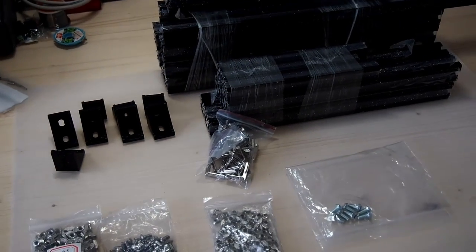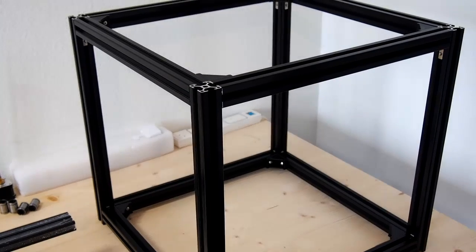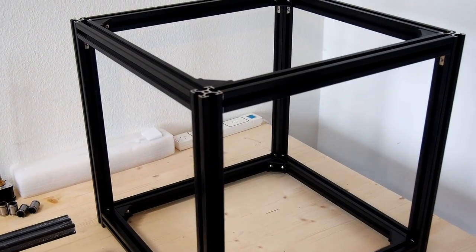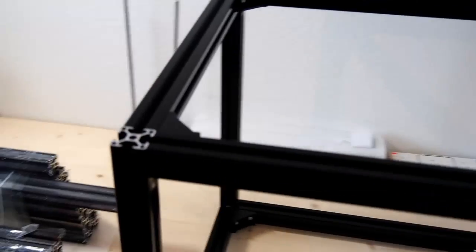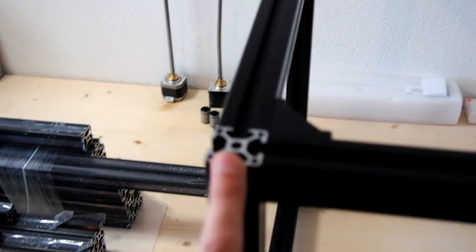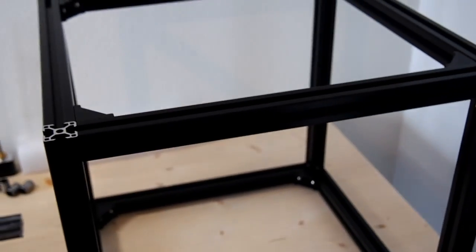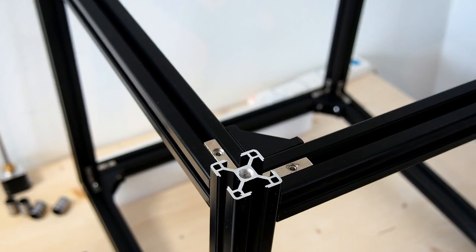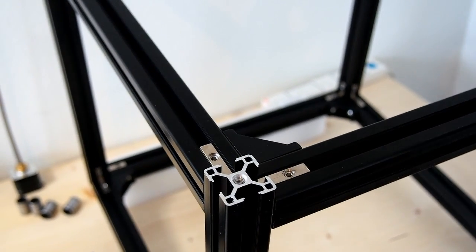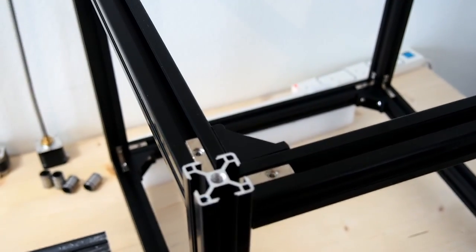Unfortunately I won't be able to show you the frame going together, but I've got the original Hypercube Evolution pulled apart and stripped back to its original frame. Here again we can see, as in the previous video, the 30-30 corner brackets. I'll just flip this frame over to show you how the concealed fixings work. Here we have the bottom of the frame, and we can see in the corner the concealed 30-30 corner L brackets and the standard 30-30 corner bracket.